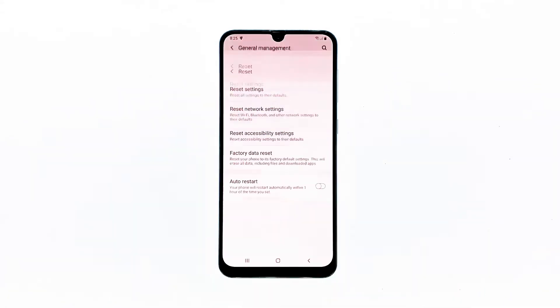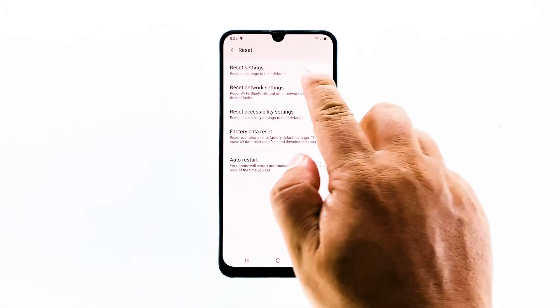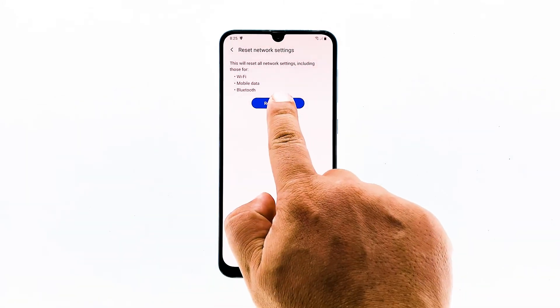Tap Reset. This will show you the different types of resets you can do on your Galaxy A20, but what we're looking for here is the network reset. Tap Reset Network Settings. This will bring all wireless services back to factory defaults, and all connections will be deleted.